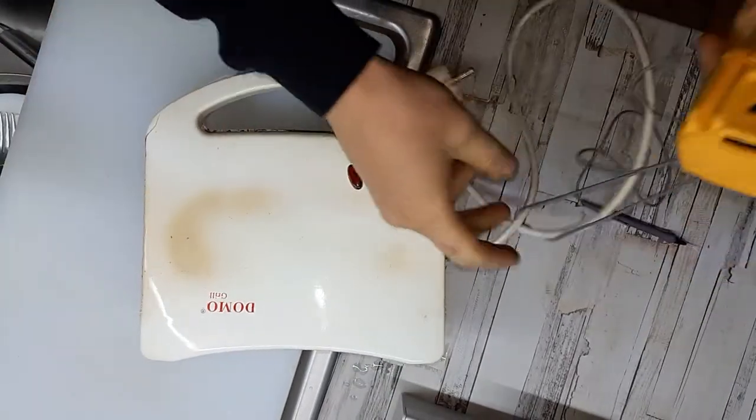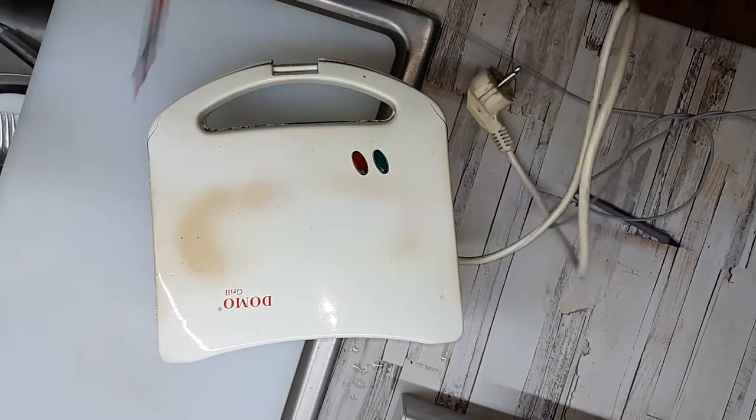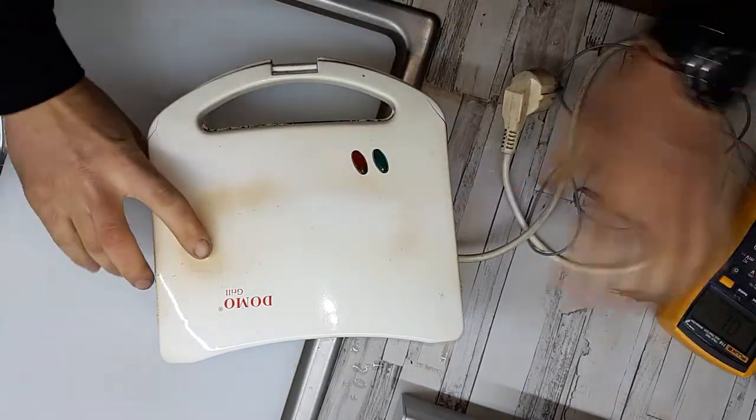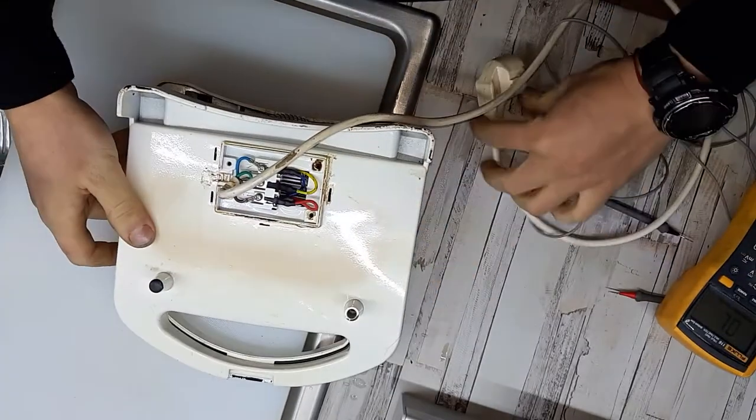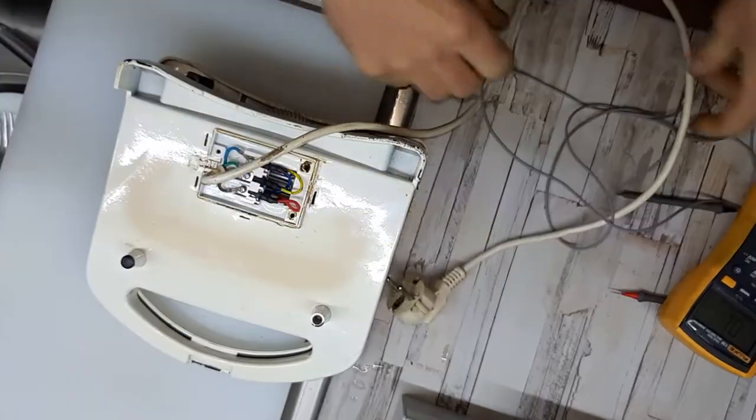I just took it apart and I checked the obvious — the cable. There is continuity between the cables, so that's okay.